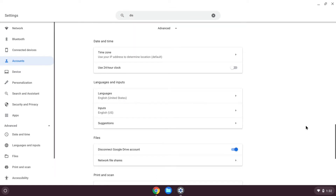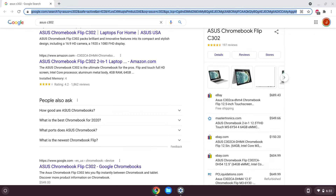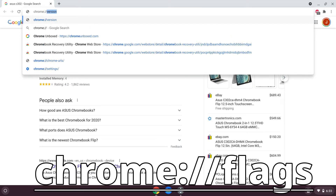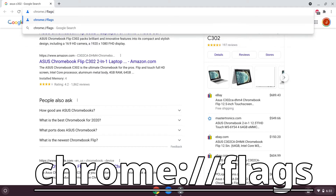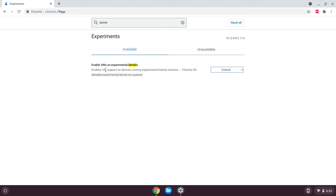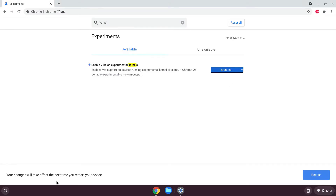You can't find the option whatsoever within the settings. To enable Crostini on the ASUS C302, you have to go into chrome://flags and enter "kernel" into the search bar and find a flag called "Enable VMs on experimental kernels." Enable this and you'll be prompted to restart the Chromebook. It'll be a soft restart, so you're not going to have to log back in or anything like that.